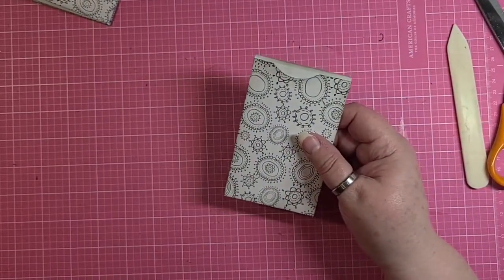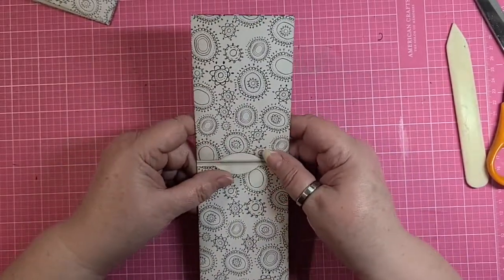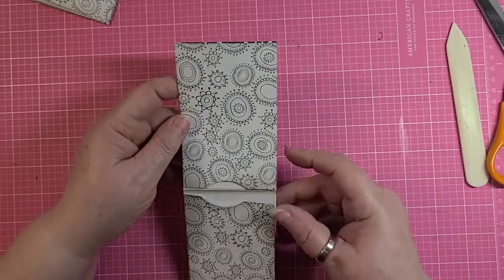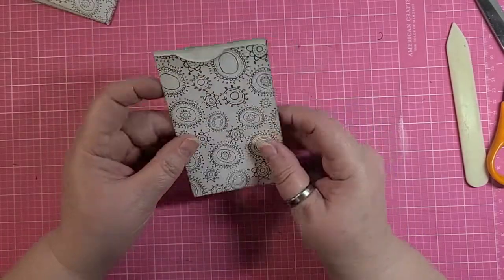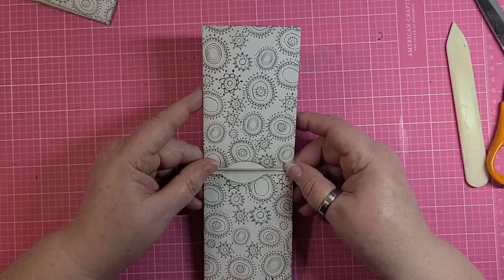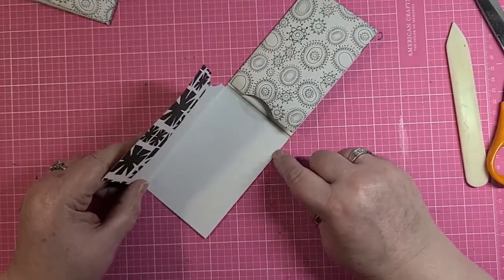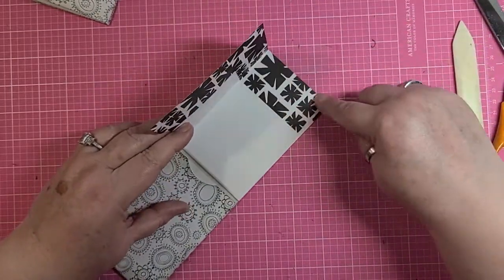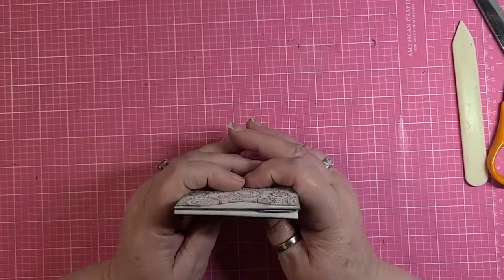At this point, if you have a sewing machine and you want to, you can sew around — open this up and I'm going to sew around this edge over here, up this side, across here, and up here. If you don't have a sewing machine or you don't want to use your sewing machine for paper, that's fine — you can actually glue it. You would want to glue it down this side, this side, over here, down here, and across here. But I'm going to sew mine, so I will be right back.